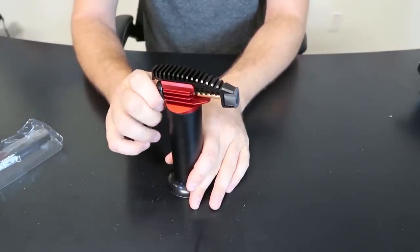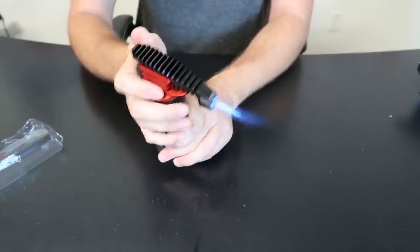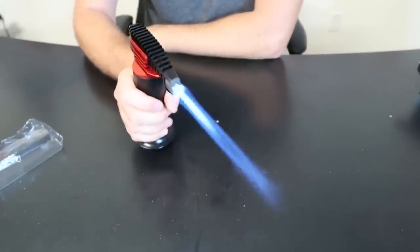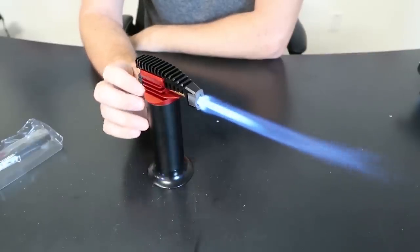So if you need to caramelize something, no problem. Just turn it on, blast it, adjust it slow. And that way you can really caramelize something, belt it, whatever you have to do. That's pretty amazing.